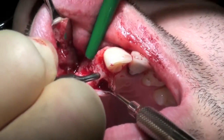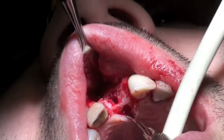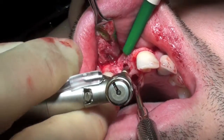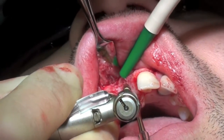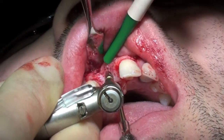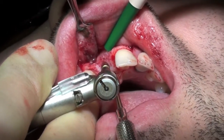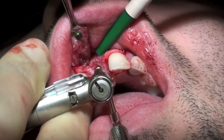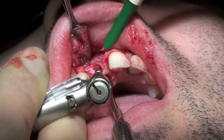The angulation, position, and depth were continually checked and the osteotomy site was widened using a 3.2mm diameter twist drill under copious saline irrigation.